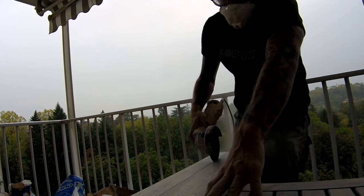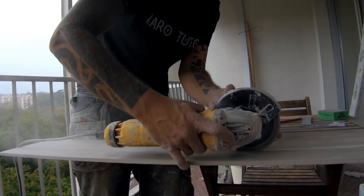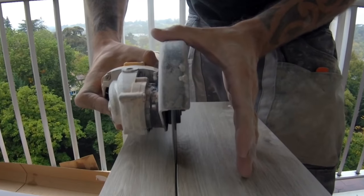Vous aurez beau avoir la meilleure carrelette qui existe, vous serez obligé de prendre la disqueuse pour certaines coupes. Là vraiment j'insiste sur la manipulation de la disqueuse — si vous regardez bien, j'utilise pratiquement toujours les deux mains. Ça permet de guider la disqueuse et d'être vraiment précis.